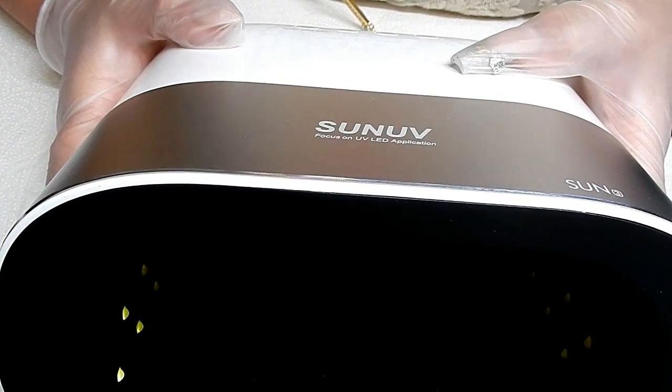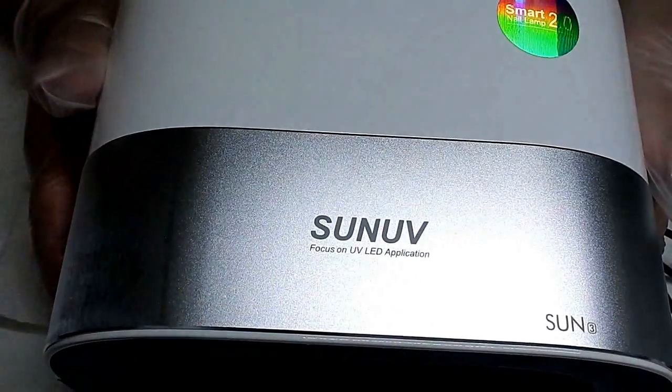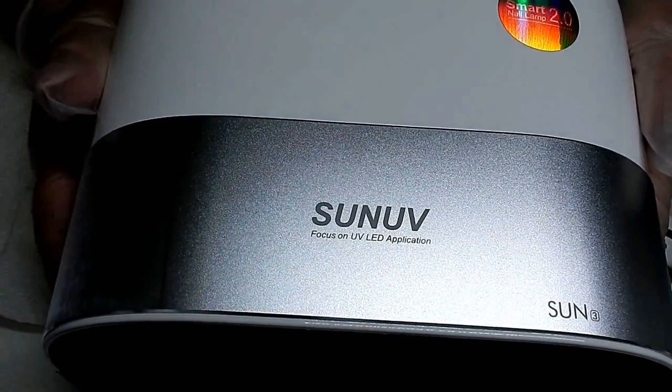This is a 48 watt lamp and it retails for $59.49. I will have the link to this lamp in the description box below — it is an AliExpress link for their store.